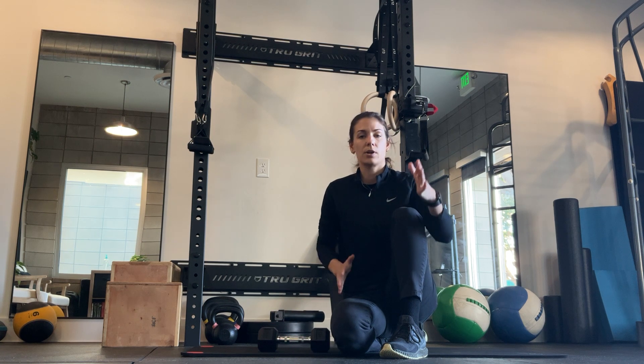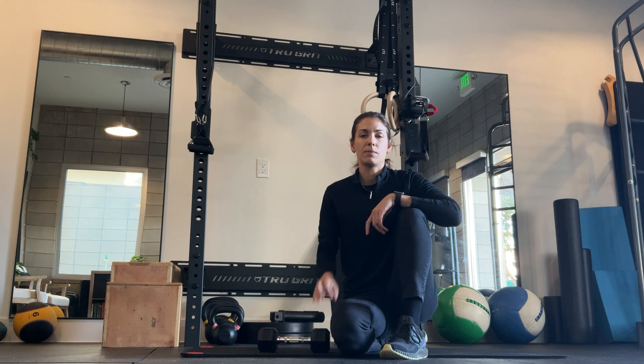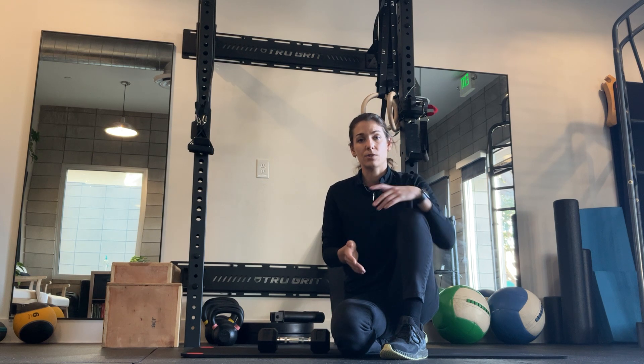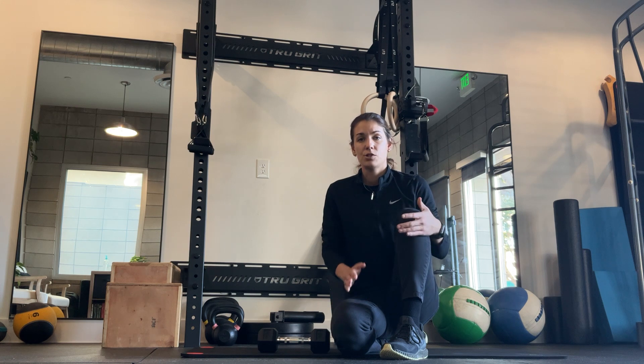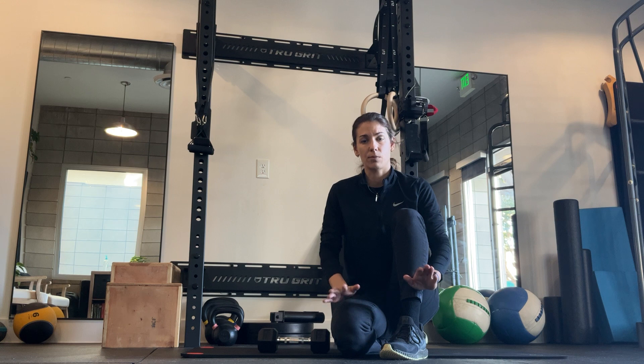Since the bird dog is in an unstable position — because you'll just be on one arm and one leg instead of two arms and two legs — choose a lighter weight to begin with. Make sure your form is on point and then progress over time to make it more challenging. Form is always the most important. If you feel anything in the lower back, back down a little bit in the weight. If you still feel pain in the back without weight and just the weight of your arm is still painful, just focus on kicking the leg back and keeping both arms on the ground while you're doing so.